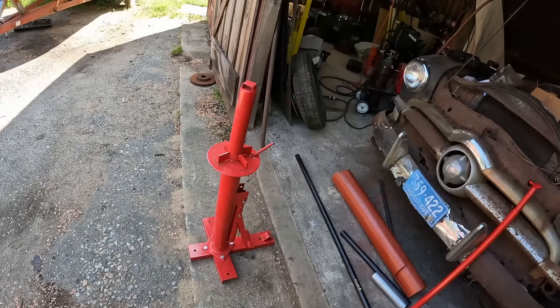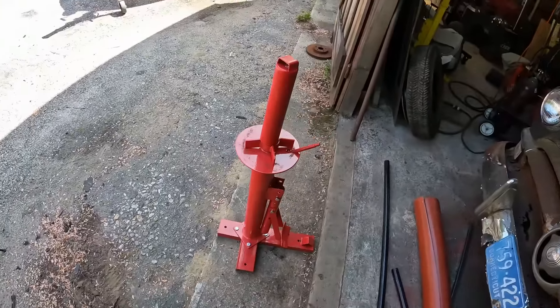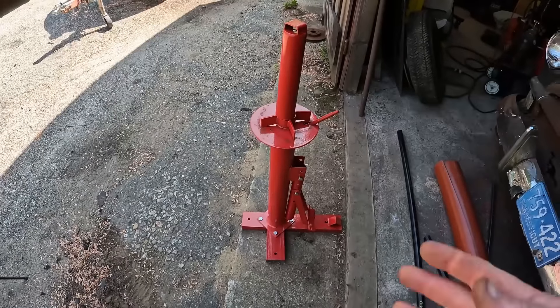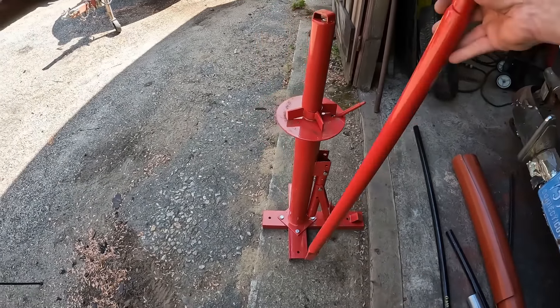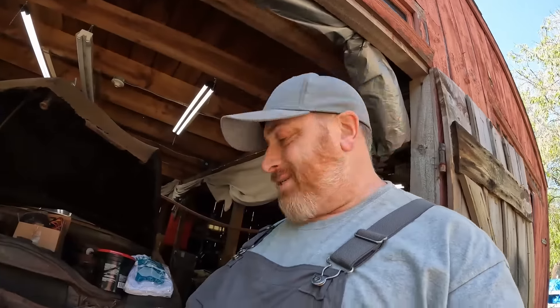This is basically the same one you get from Harbor Freight, also available on Amazon. This is assembled as you see it, and it comes with this bar. The bar doesn't work well — can you get a tire on and off with it? Absolutely. Will you destroy a nice wheel with it? Yes, without a doubt.